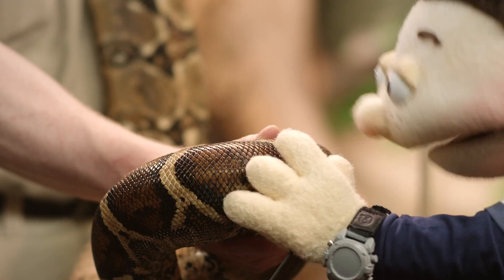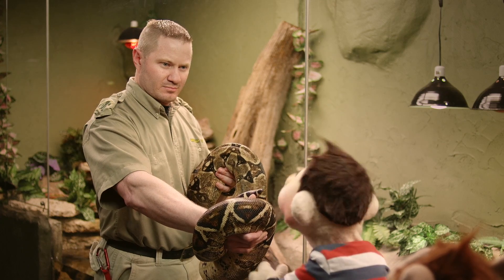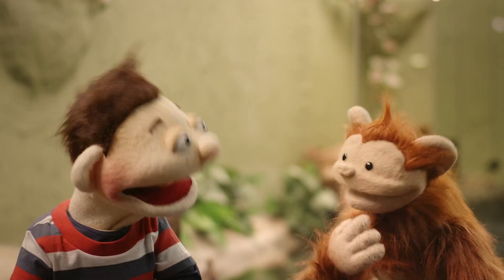Hey, it's dry. Well, I thought it would be slimy. Babu, you gotta try this. Come on.